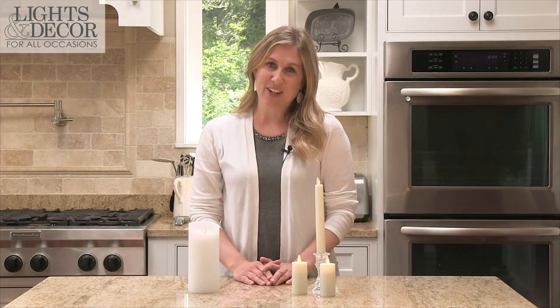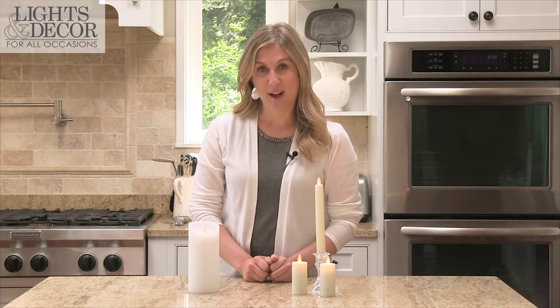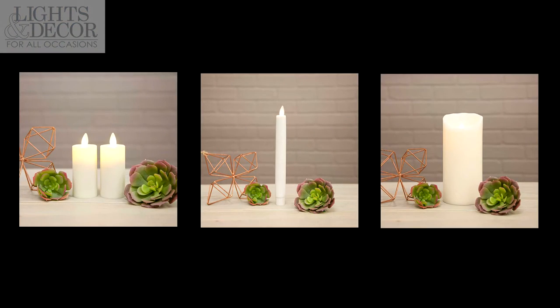Hi, welcome to Lights for All Occasions. I'm Sarah and today I'm excited to introduce you to our collection of lifelike LED flame candles. These are battery-operated candles that come in a variety of sizes and the styles that you see here — we have votives, tapers, and pillars.